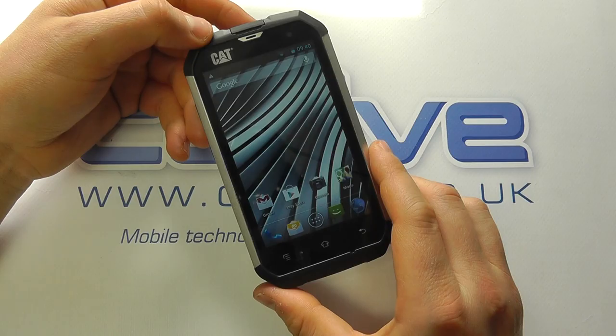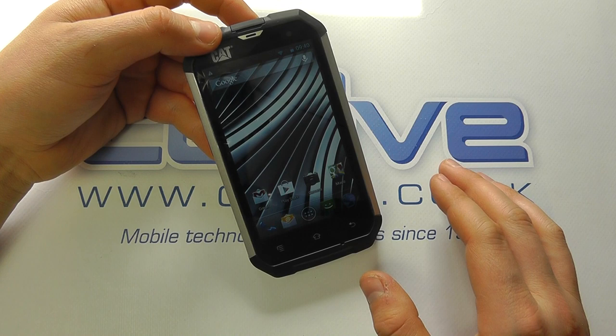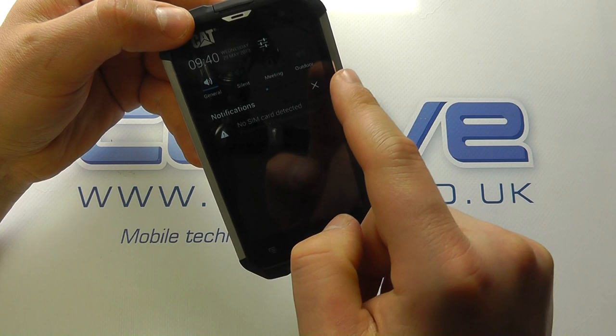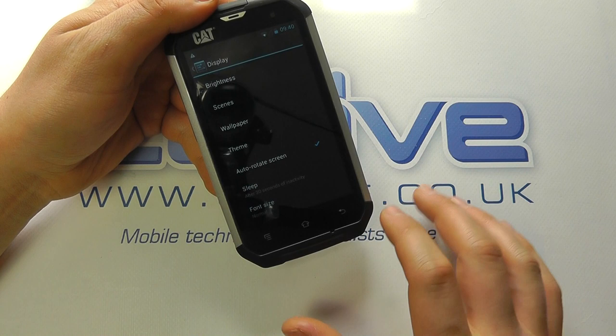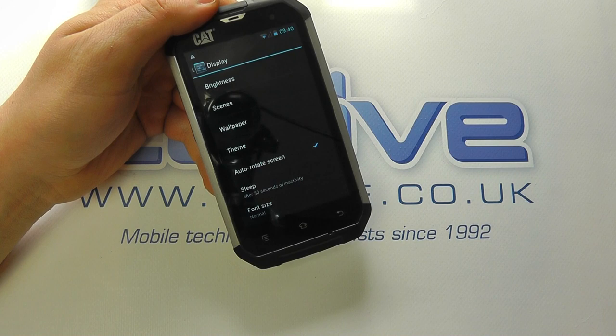We've now booted the Cat B15. It's quite a seamless setup process — all explained for you — and we're into the home screen. First of all, we're going to drop down from the top menu. You can see we get some notifications — this is your notification bar. You've got quick access to GPS, Bluetooth, Wi-Fi, and airplane mode. We can tap in here to go right into the settings. The first thing I'm going to start with is the display and brightness — it's on automatic brightness and seems a little dim, so I'm turning that off and putting it to full brightness, which is much better.